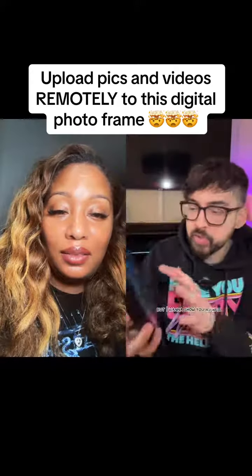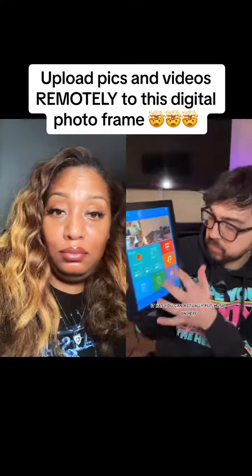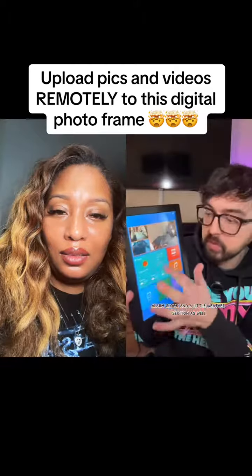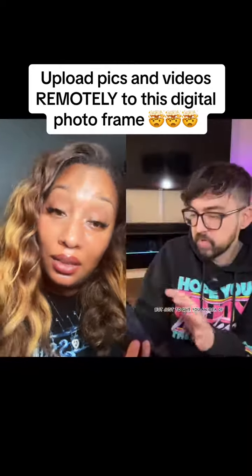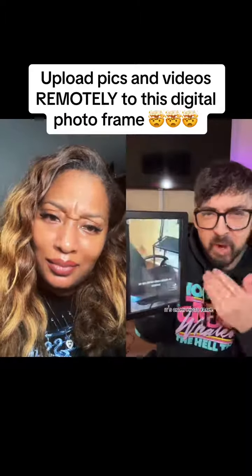Not only that, but I want to show you the home screen here as well — it doesn't just do pictures. You can actually put music on here; there's a speaker on it. It also has a clock, alarm clock, and a little weather section that shows your location. And it can play videos too — this is a video I did on my TikTok, and it's literally on my photo frame.